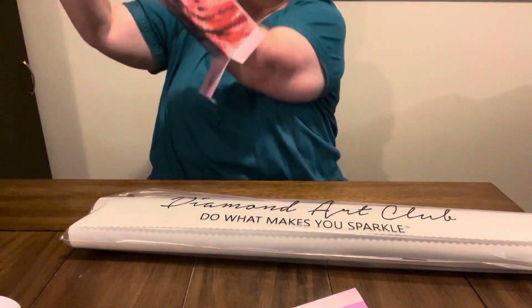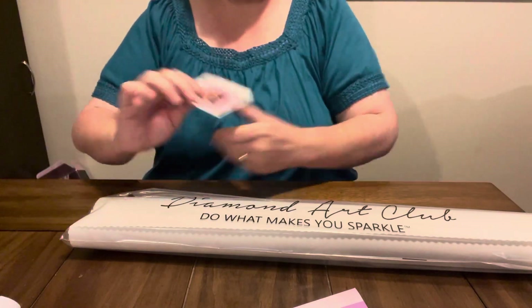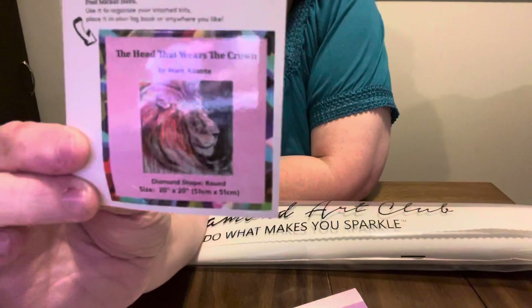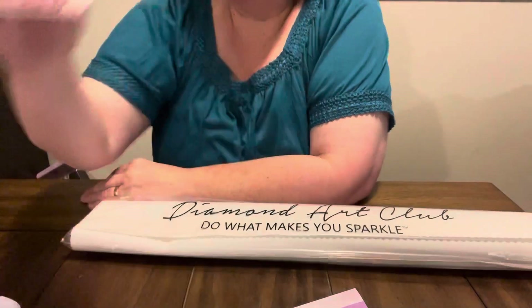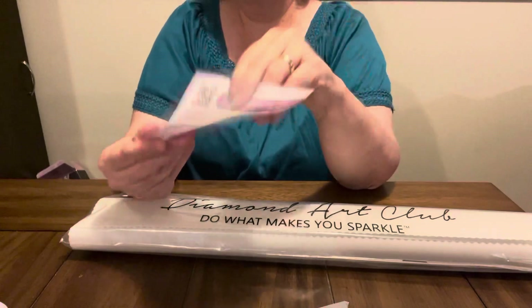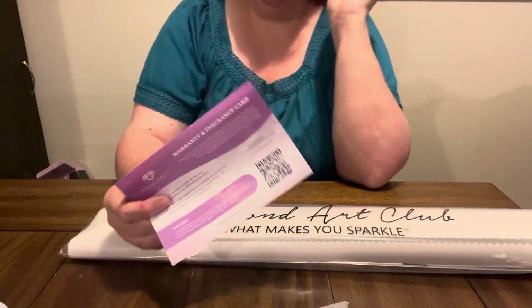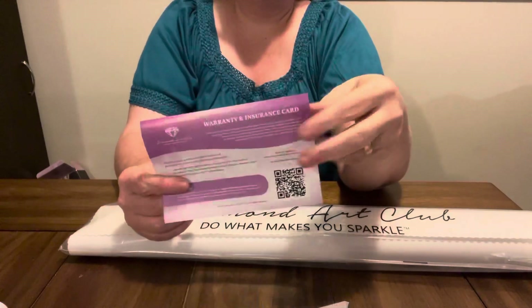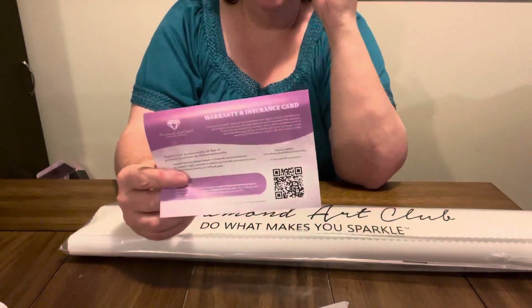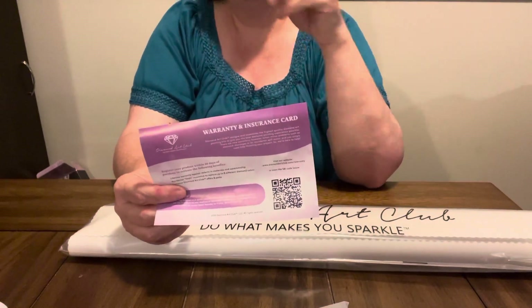And I was not going to pay full price for it. I was waiting to use a half-price coupon or 60% off coupon on it. And the next time I went in there, it was on clearance, so I didn't have to use my coupon. Here it is. Y'all know I'm all about my animals. I like my animals.